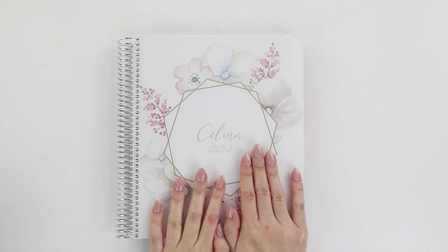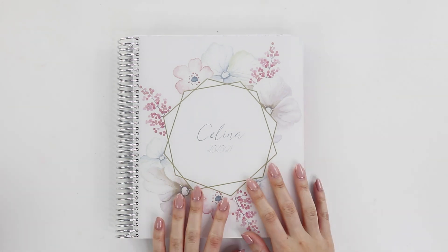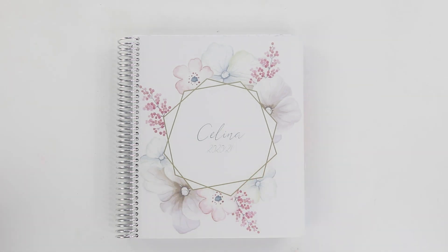Hey internet, welcome back to my channel! Today I have my first plan with me in what feels like many months, especially after I moved out of my Erin Condren life planner, so I'm really excited to do this.